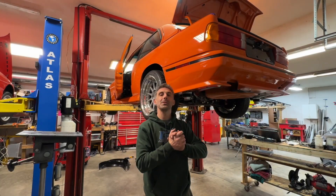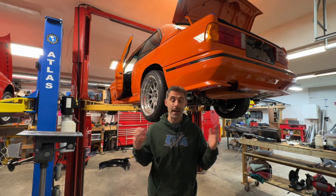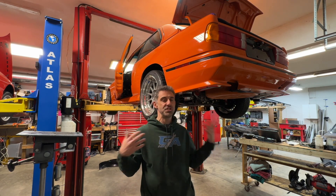Good afternoon friends and family and welcome to another episode of the E30 M3 S54 behind me. My name is Frank from Garageaholic and if you haven't subscribed please just do it already.